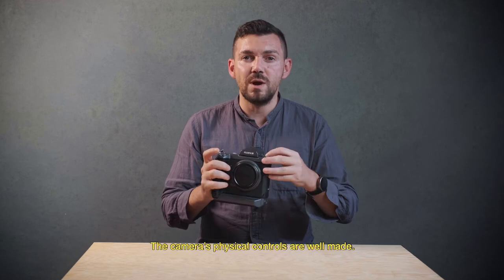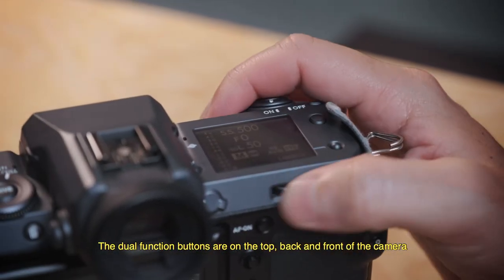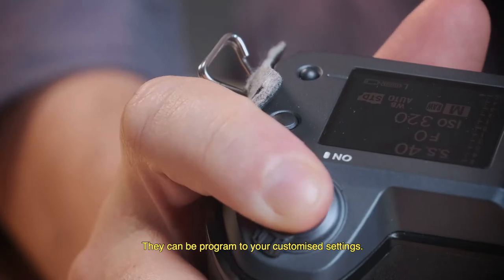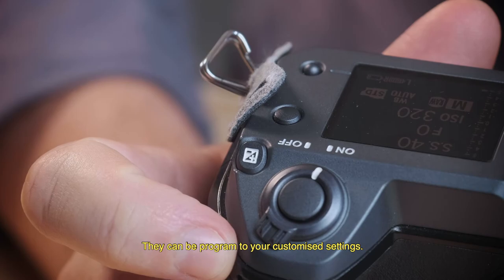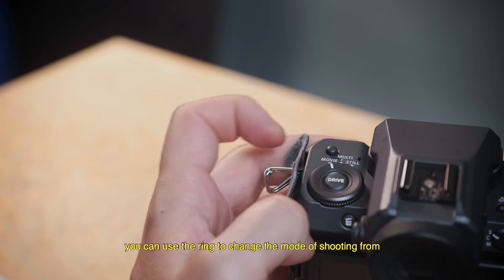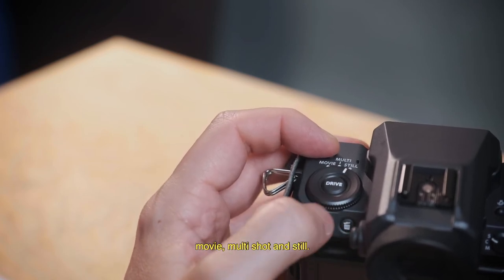The camera's physical controls are well made. The dial functions are placed on the top, front and back of the camera and are very easy to reach. They can be programmed to your customized settings. The drive button is on the left side of the top plate, and you can use the ring to change settings between movie, multiple shots and still.